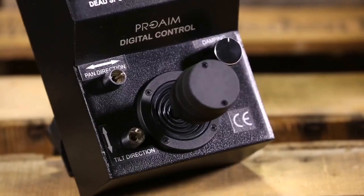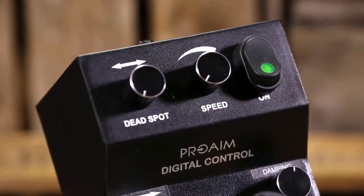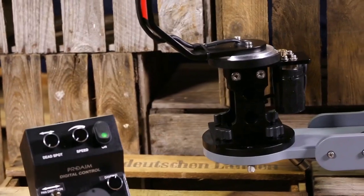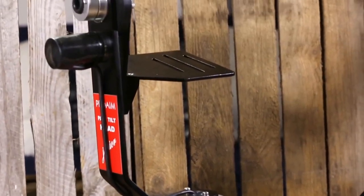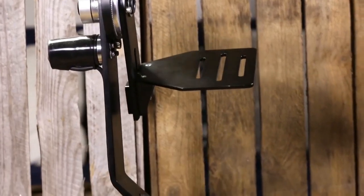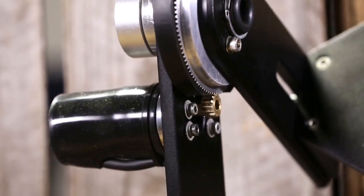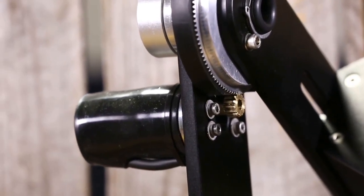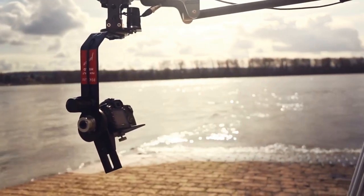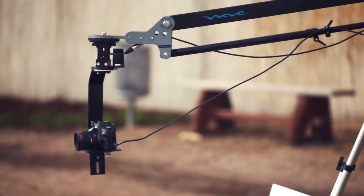Presenting ProAIM Junior Pan Tilt Head for professionals who want to capture infinite creative angles with ease. It comes fully assembled and ready to use, and includes a stylish backpack for transportation. This fully functional pan tilt offers 360-degree panning and tilting ability, while keeping your camera safe and secure.